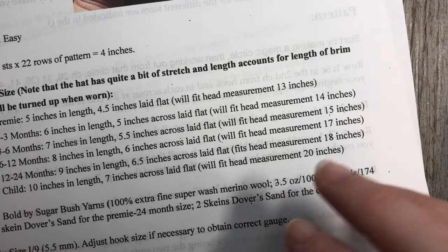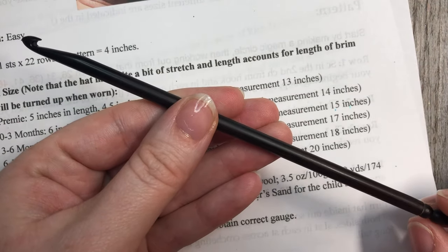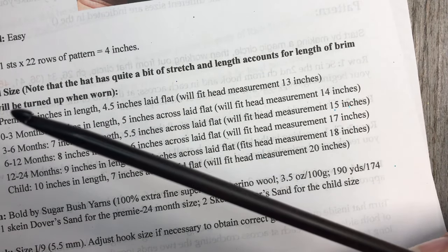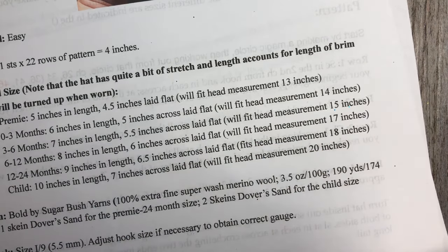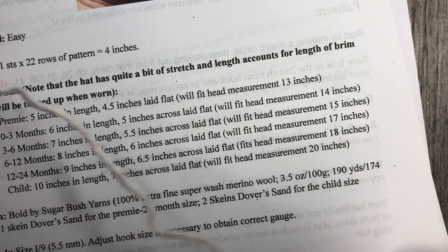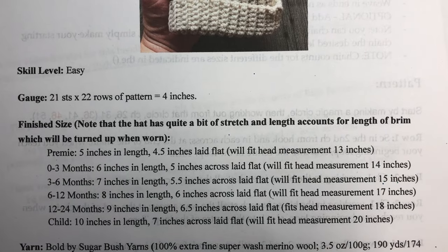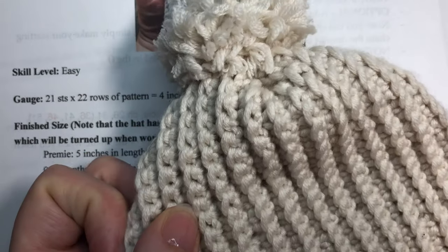I'm also going to be using a 5.5 millimeter crochet hook, and you'll need a yarn needle for weaving in your ends and sewing the top of your hat closed. Thank you so much for joining me today — while you're here I invite you to subscribe to my YouTube channel, and without further ado we will get to working on our easy children's hat pattern.